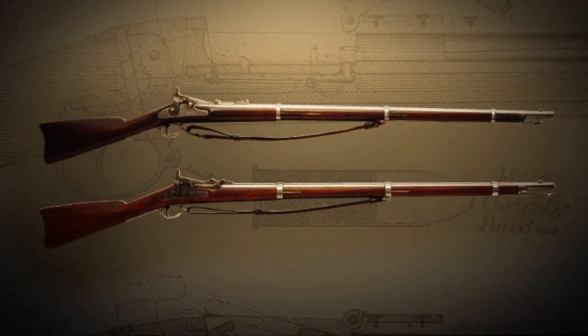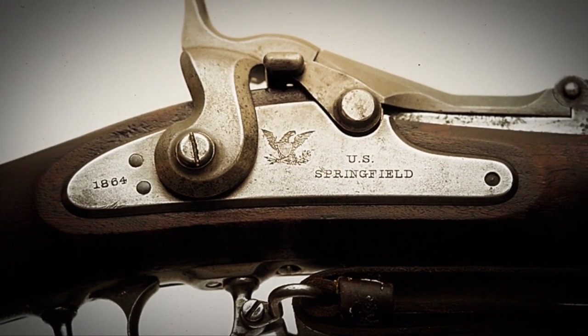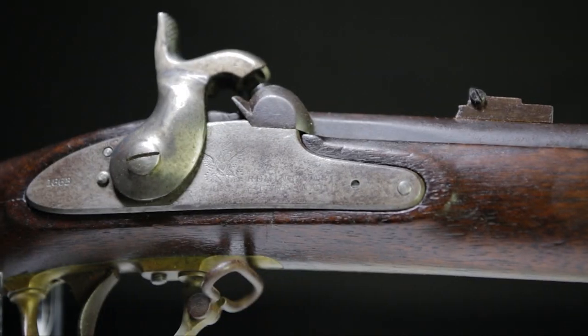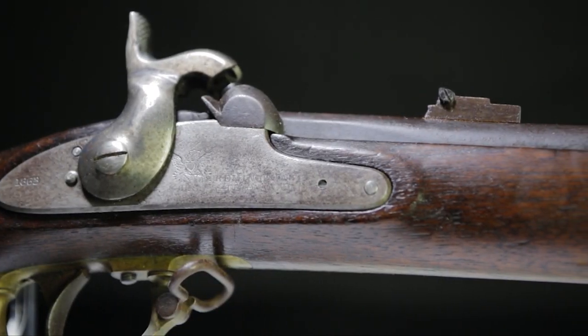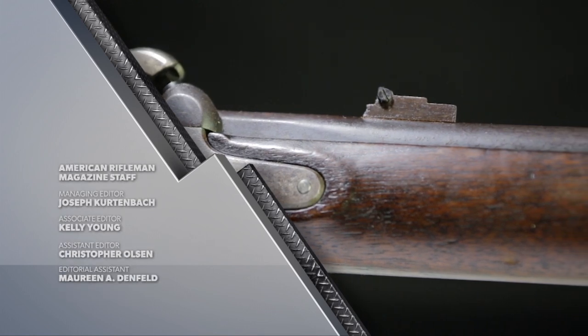What the Army did was make a number of conversions, and then they went on to making trapdoors from scratch. The Model 1863, even though production ended in 1865, is still made today in the form of Italian replicas.